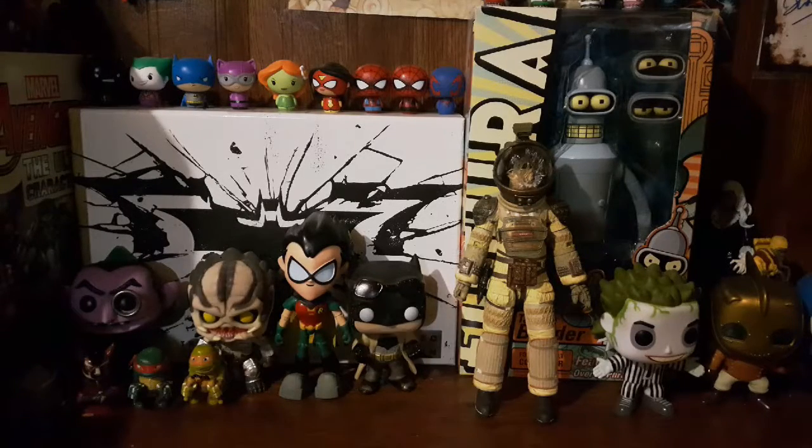Hey guys, what's going on? I got another video — I found these really cool Star Wars little figures and I thought I would share them. Usually I don't pick up Star Wars stuff, I just find them really too expensive, but I found these really cheap and I didn't even know that they made these things.